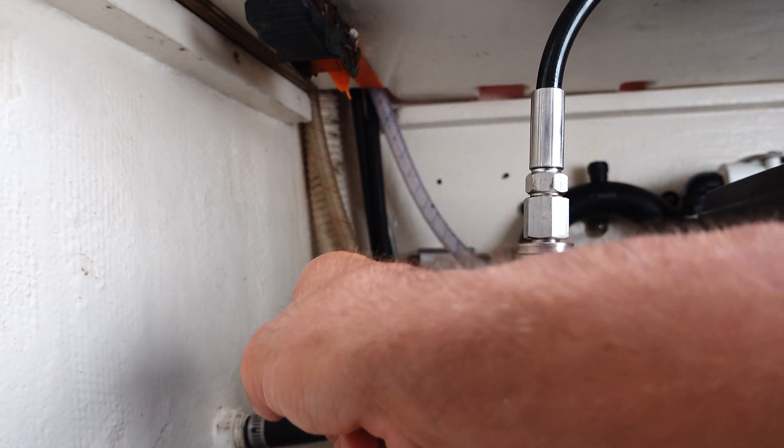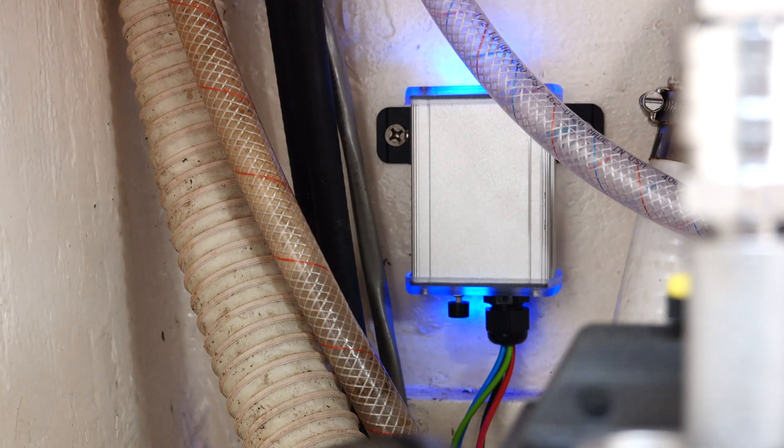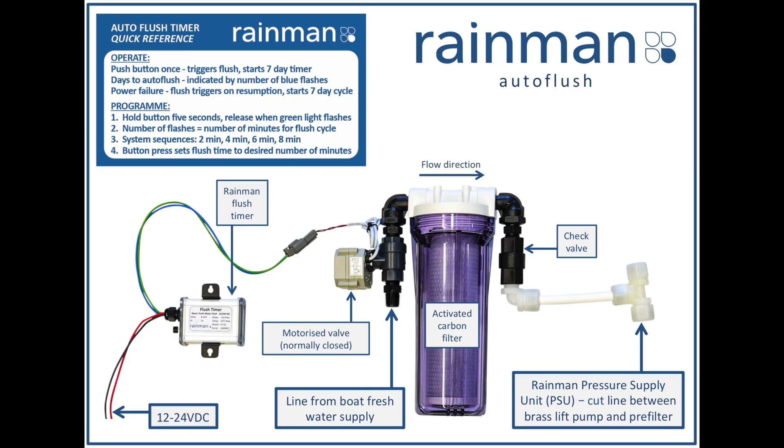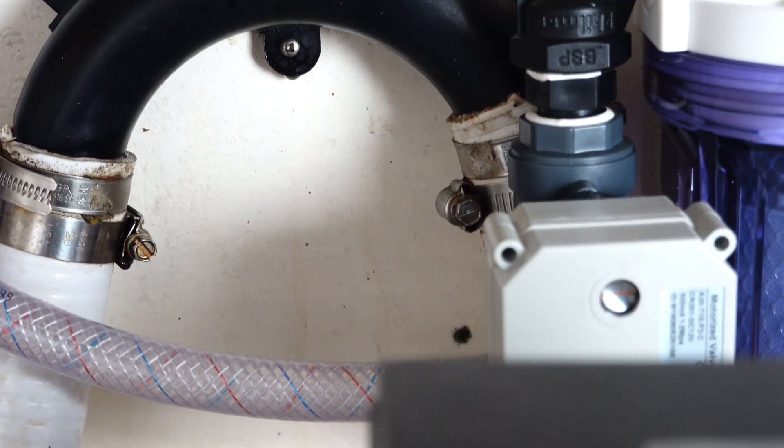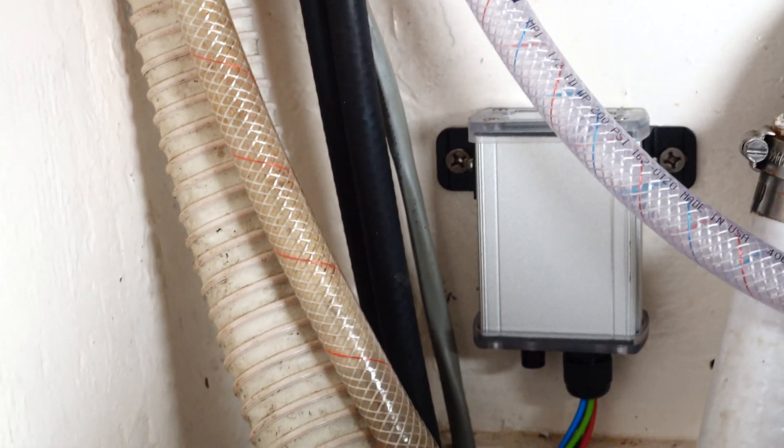In this quick video I want to show you how our auto flush works for our Rainman water maker. The auto flush system is made up of the control timer box and then this motorized valve right there, which is controlled by that timer box.